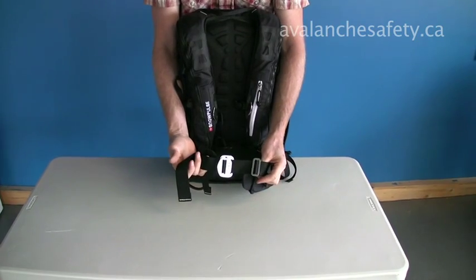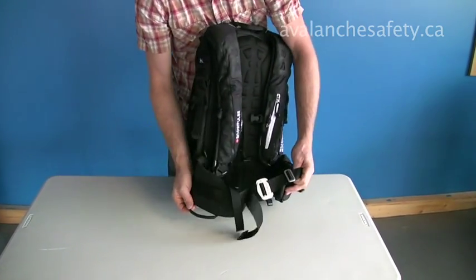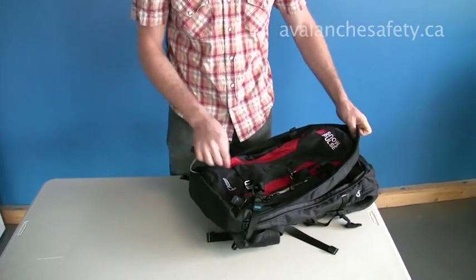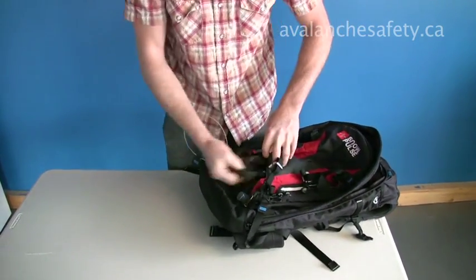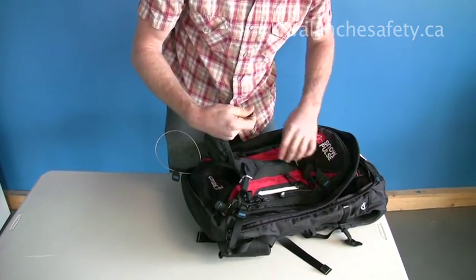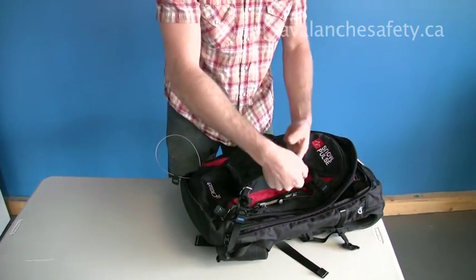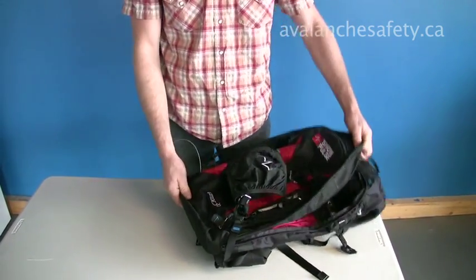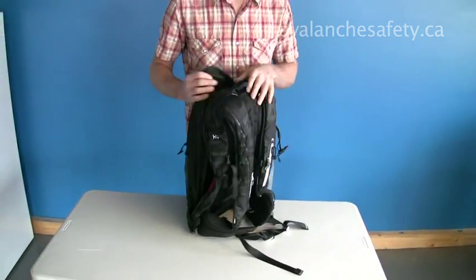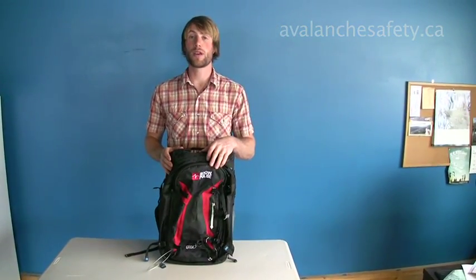There's a solid buckle system, easy to operate with a gloved hand — it doesn't ice up and remains snow free. There's a gear loop there and helmet carry on the back, which clips into these little loops so you can place your helmet. All these features can be neatly tucked away. That's the Guide 30 from Snow Pulse.